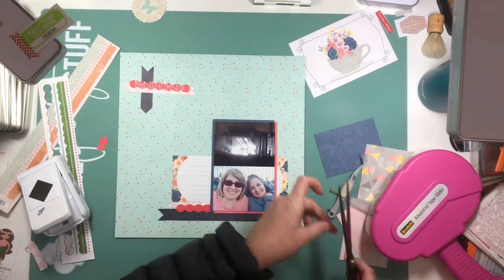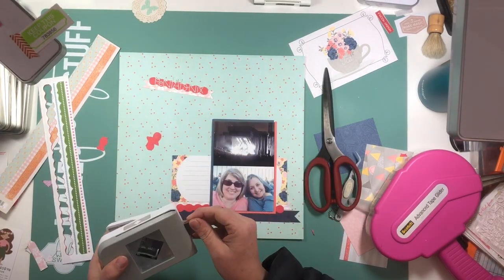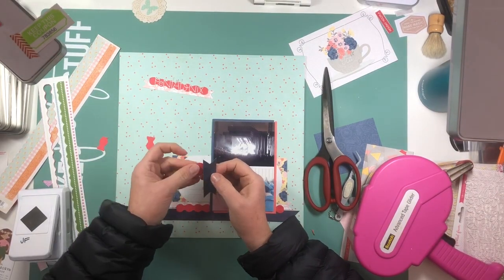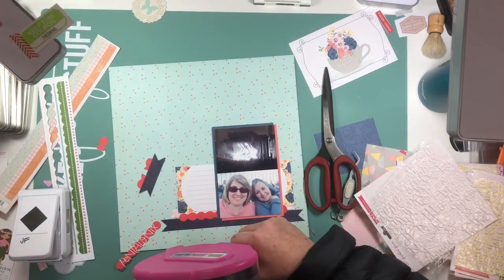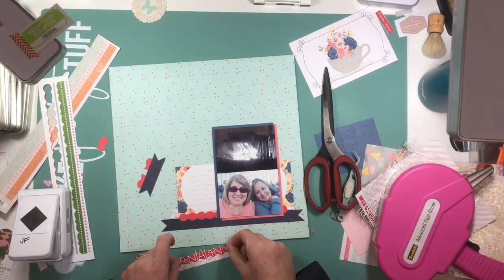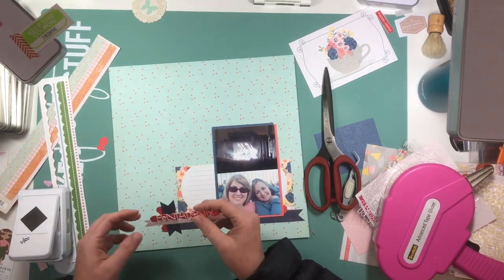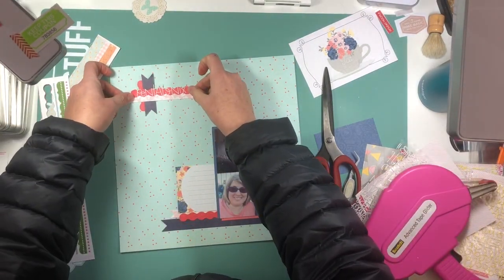I went ahead and used white letters on top of that red strip so that they would provide contrast and stand out. I had black letters available as well, but I'm not really using any black on this layout. So I decided to go with the white — it's a little more understated. And it just says Pentatonix.